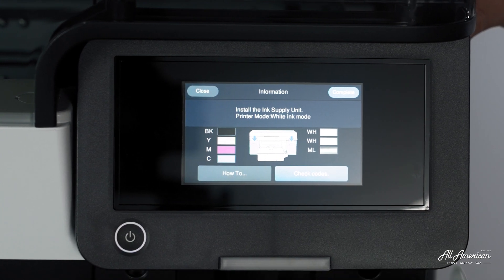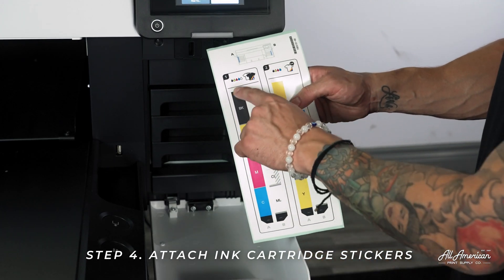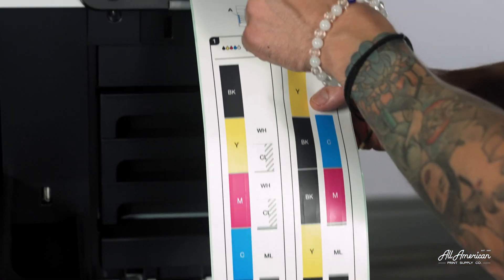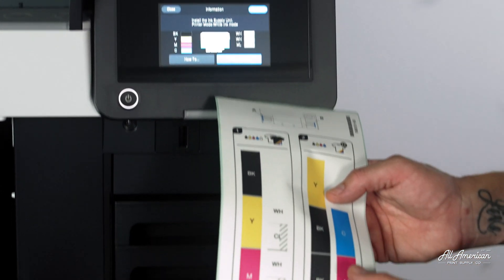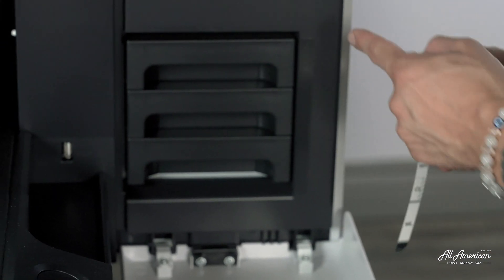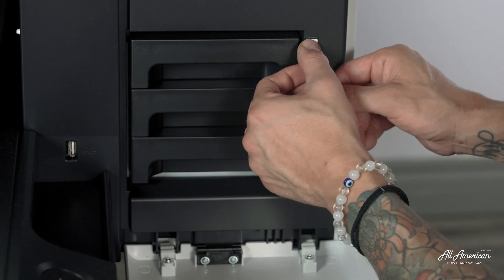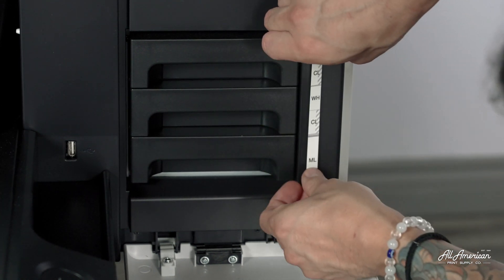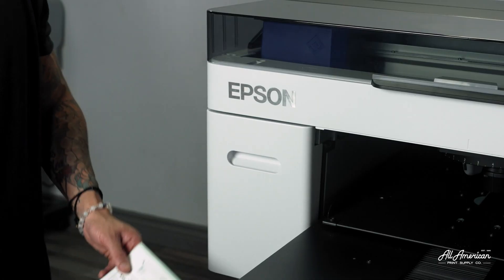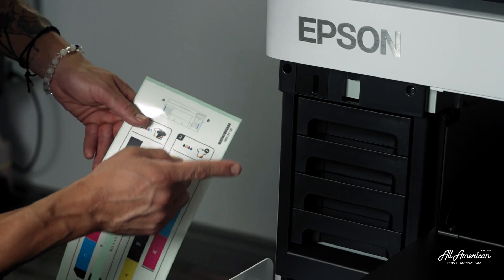Now it's time to open up our ink covers, and we're going to install our ink labels corresponding with what we see here on screen. Now remember, we chose white ink mode so we can print on all colors of garments. So let's go ahead and align these stickers matching what we see on screen — white, white, maintenance liquid, just like we see here. It's one big sticker. Let's go ahead and load this on. There is a little groove line to help get this perfectly straight, which I'll align with first, and then bring this nice and easy down the side. Now let's repeat the same steps on this side — black, yellow, magenta, and cyan.